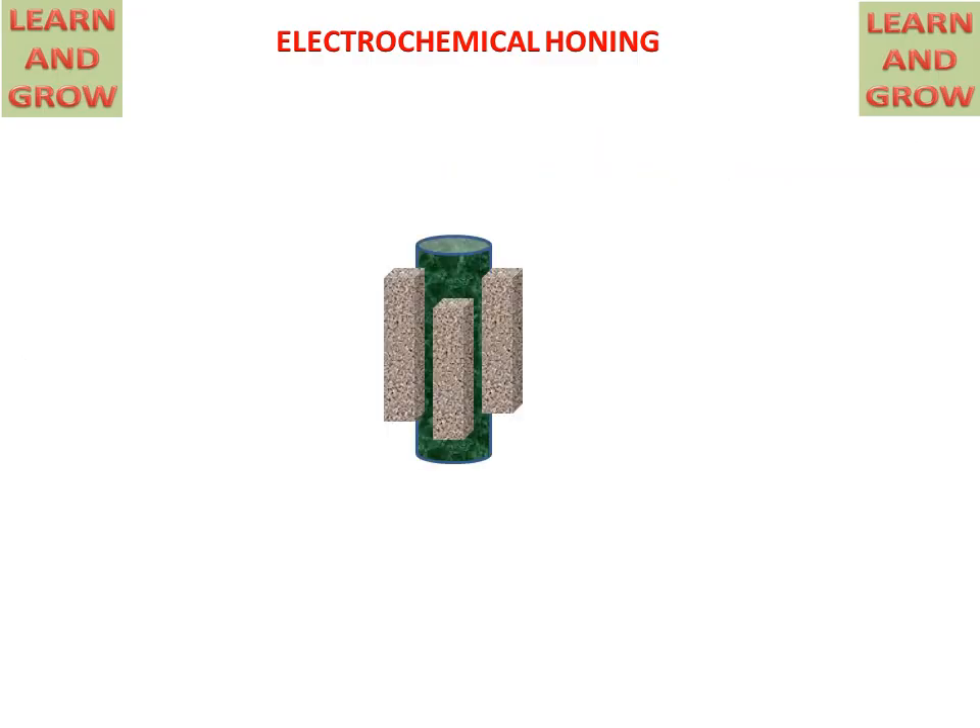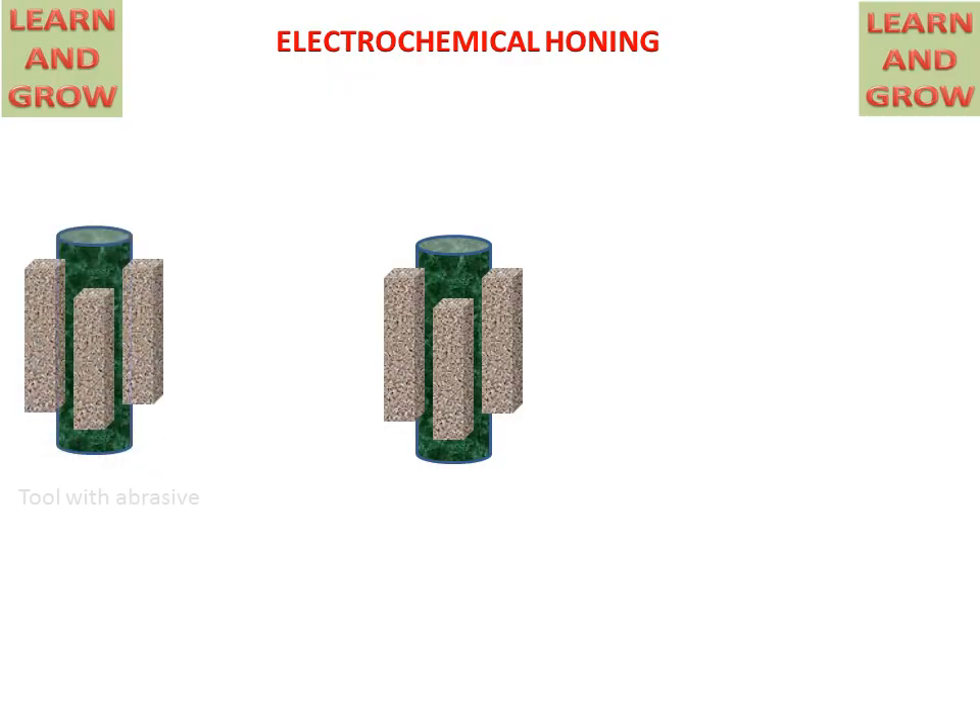This is the tool used for electrochemical honing. The abrasive particles are attached to the cylindrical surface of the tool. These abrasive particles are made up of silicon carbide or boron nitride, and can also be made with diamond dust. These abrasives are used for the honing process.